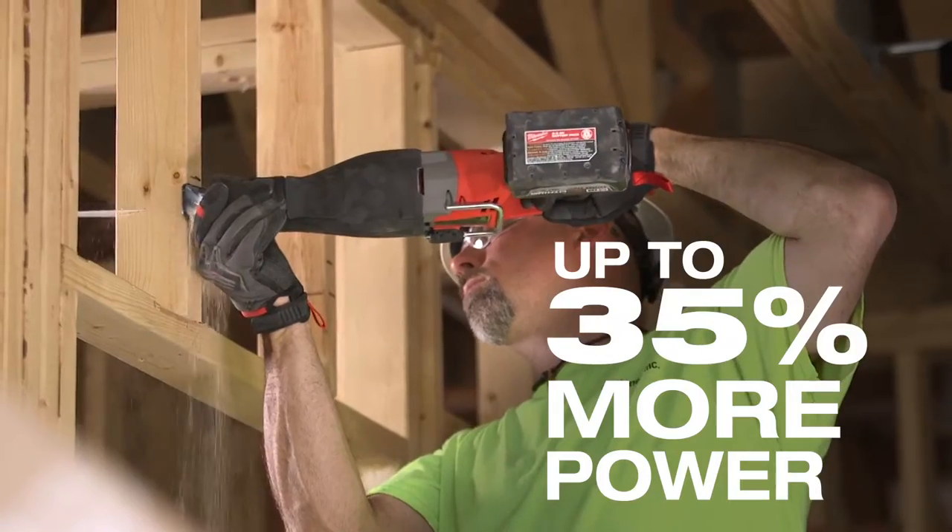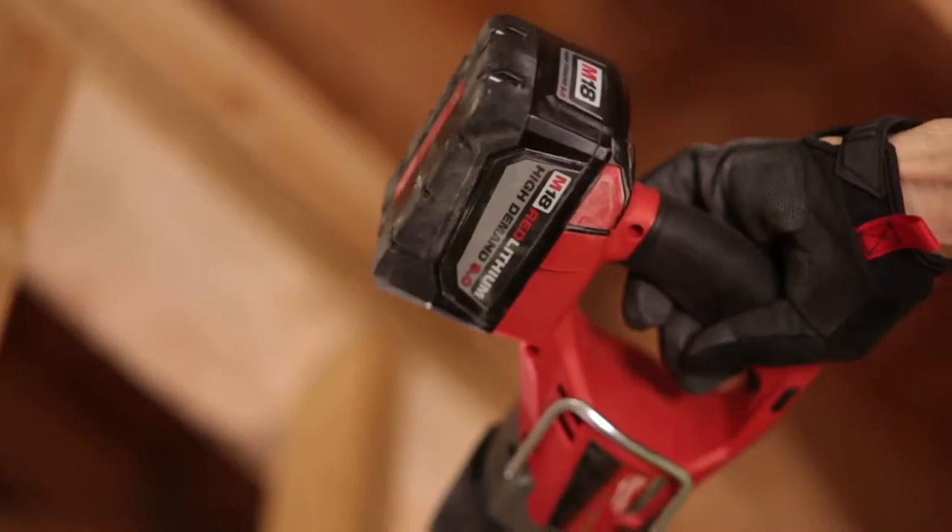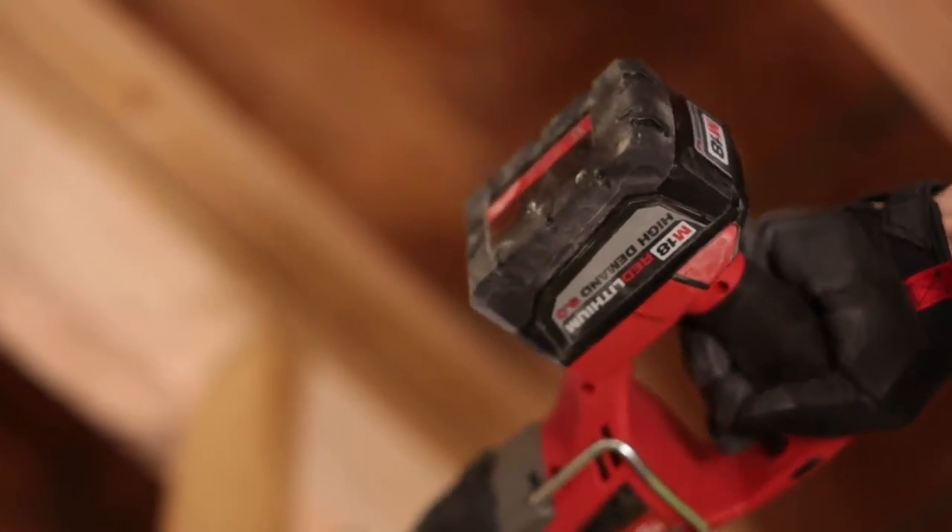The amount of power that you're getting out of those new tools — they're all brushless, they work excellent — and the 9.0 battery on top of it just sort of makes it a superior tool.